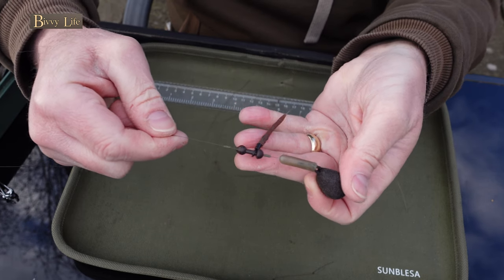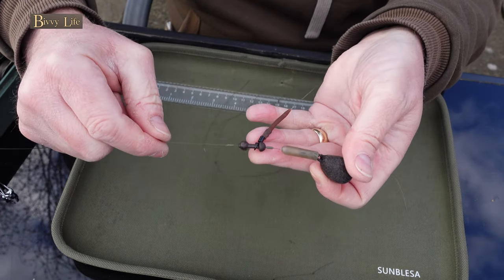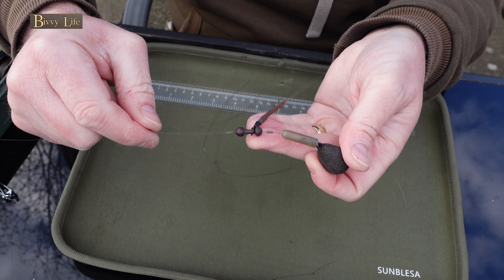When there's weed or silt presence, I'll use a longer hook link in conjunction with a wafter bait, which is a semi-buoyant bait — meaning it'll sink slowly and sit just above the hook while the hook sits on the lake bed. When using this technique, I'll move the sinkers and bead away from the lead weight, usually around 10 to 12 inches or more depending on how thick the weed is. I'll also open the space between the sinkers to enable the wafter to find its natural sitting point on top of the weed.